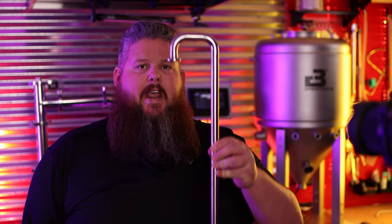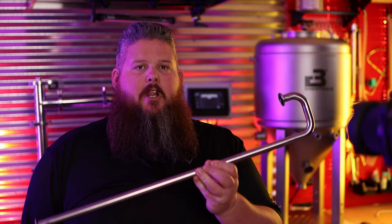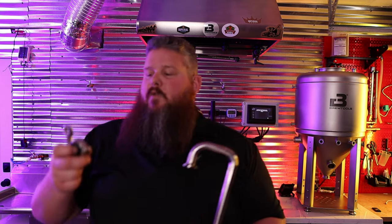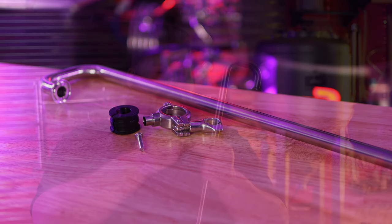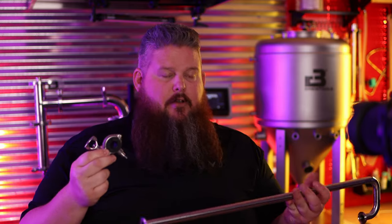Next up, we've got the blow-off cane or blow-off tube. It's 34mm tri-clamp compatible, as well as the blow-off tube holder. It's actually a tri-clamp and a gasket that holds it in there. Really smart idea — I'm surprised no one else has done it, and it's just beautiful.